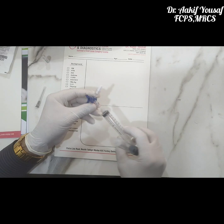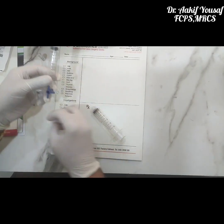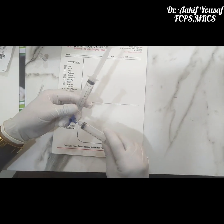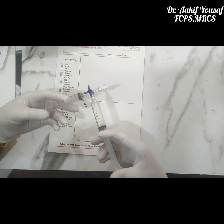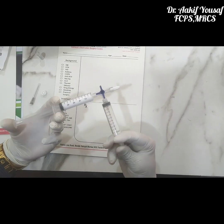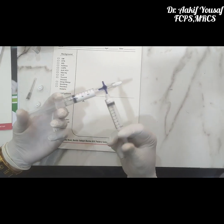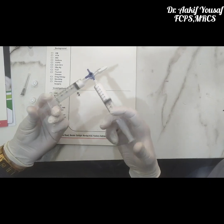We will attach this syringe at one end of the three-way stopper and attach another syringe to the other end of the stopper. Making sure that these are firmly attached, we will oscillate this solution between the two syringes. We will have to oscillate it at least 20 times to make a good foam — more is better.